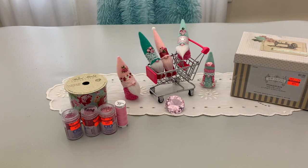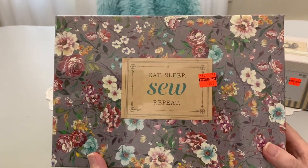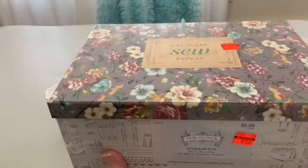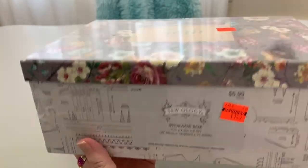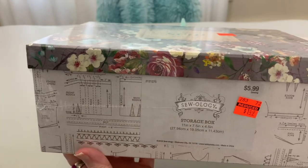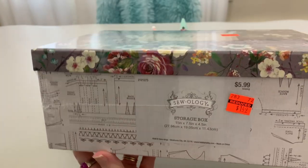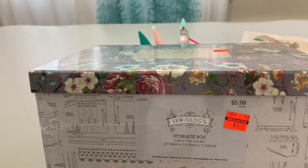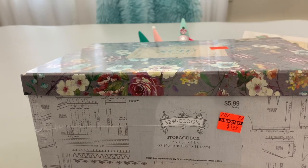And then this one that says 'Eat, sleep, sew, repeat' — it went from $5.99. I love the bottom of it. I might alter the top, but there's no way I would alter the bottom. Isn't that gorgeous with the pattern pieces? This is 11 by 7.5 by 4.5, from $5.99 to $1.49.